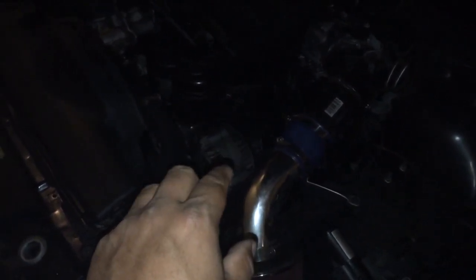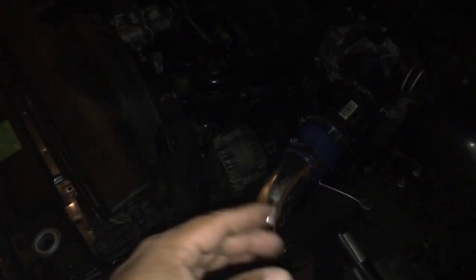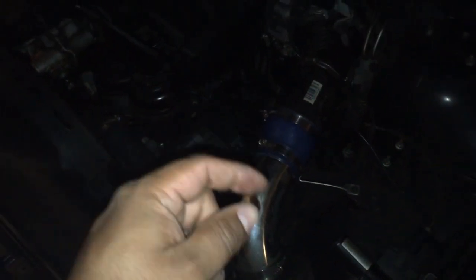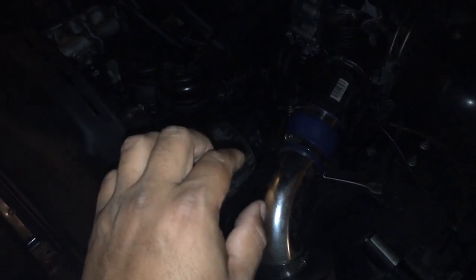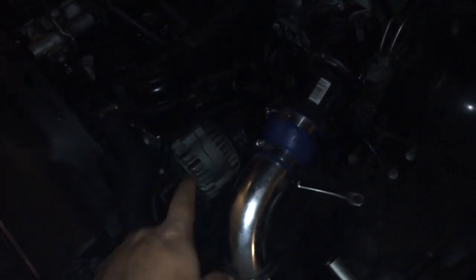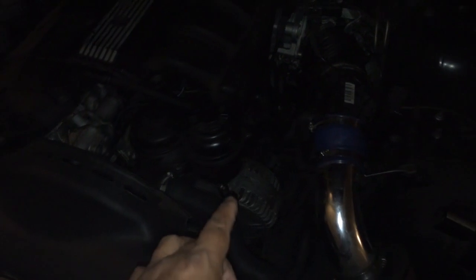I did take this alternator to AutoZone and they said it passed. So don't ever believe that just because they tell you it passed, it passed. It's better to do your manual test on the alternator or starter yourself, like I did right now.